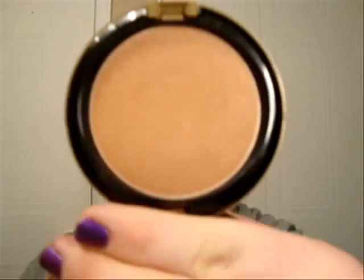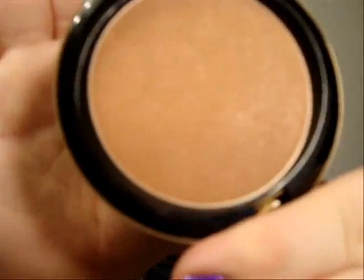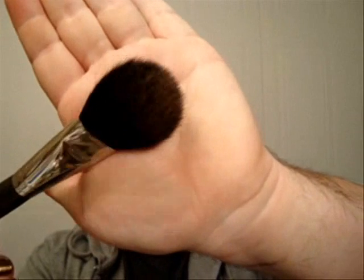Let's move on to our bronzer. I'm going to use Solar Reiche from MAC, which is very nice. As you can see, there is a little bit of red shimmer in it, which is a lovely, lovely effect. I'm just going to use a paddle brush — this one is the 136 from MAC.